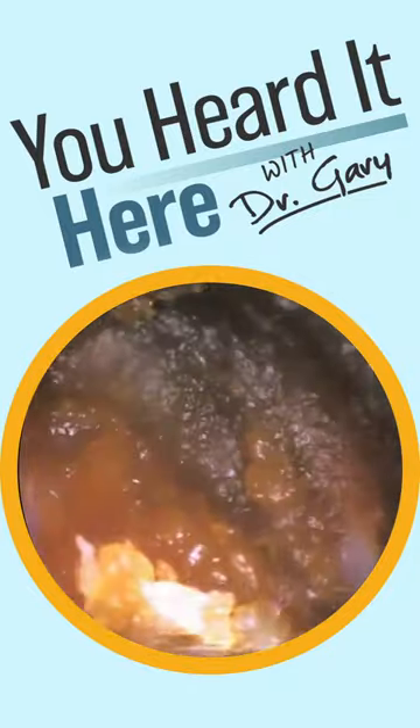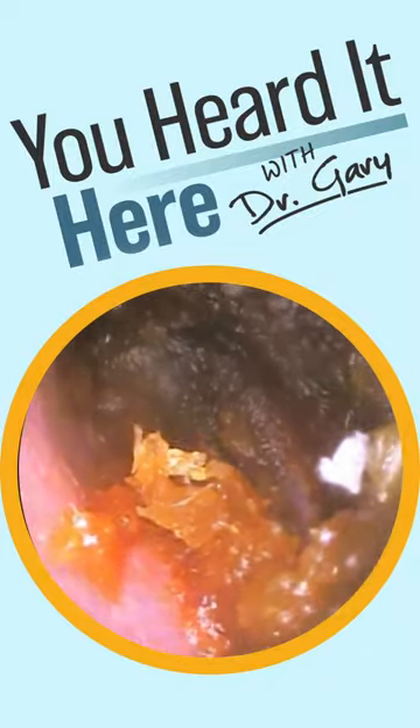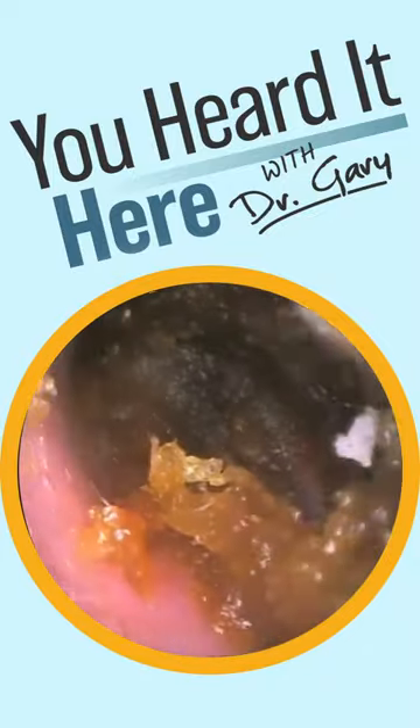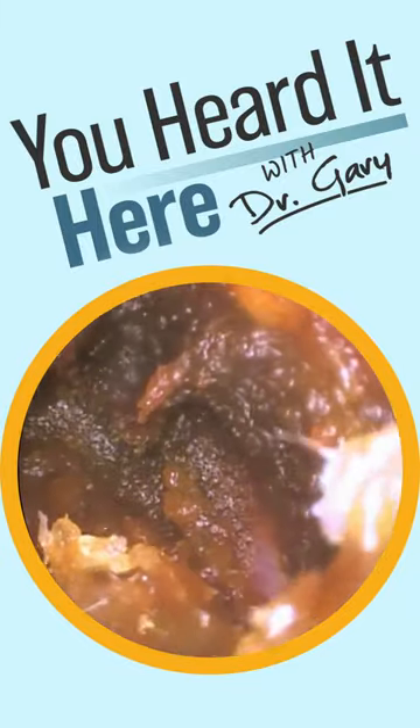Unfortunately for this video I did not have a second set of hands to help with filming, so once I got to the irrigation point you're just going to see what came out afterwards rather than the actual irrigation process.